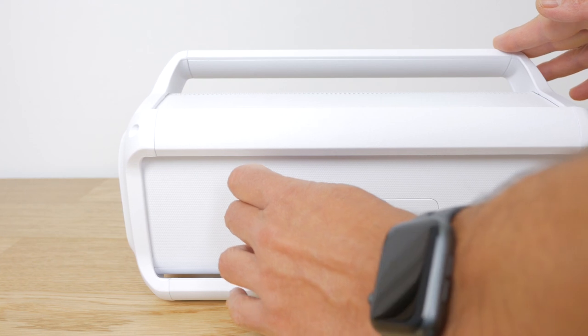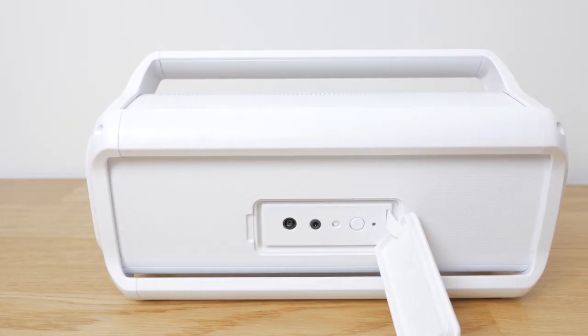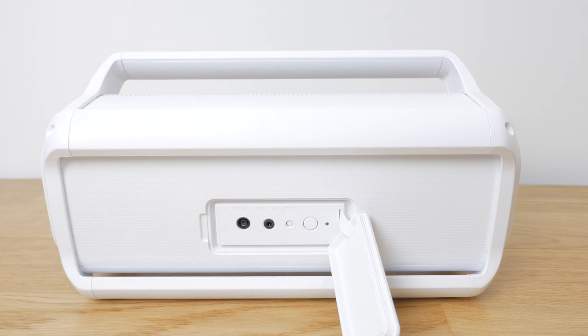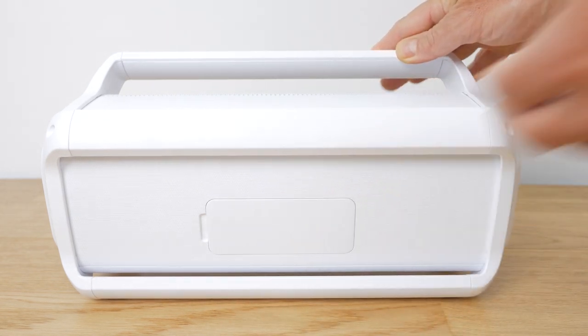Removing the flap around the back reveals the ports. There's a DC input, a 3.5mm audio input, a reset button, the dual play button to pair with a second speaker for wireless stereo, and an associated dual play status LED. The flap also acts as a seal against the elements so you'll need to make sure it's fully seated again after removing it. Disappointingly on a speaker this size there's no USB port to charge your gadgets.